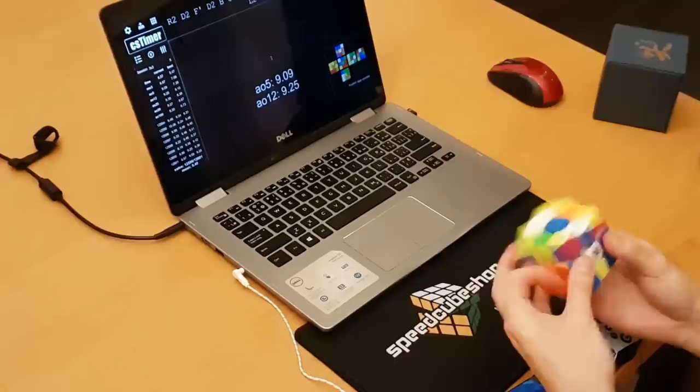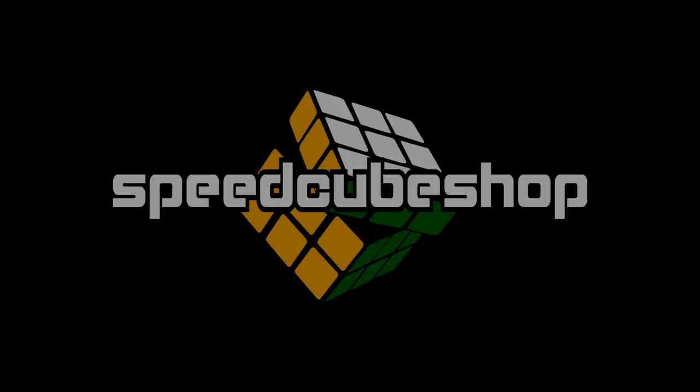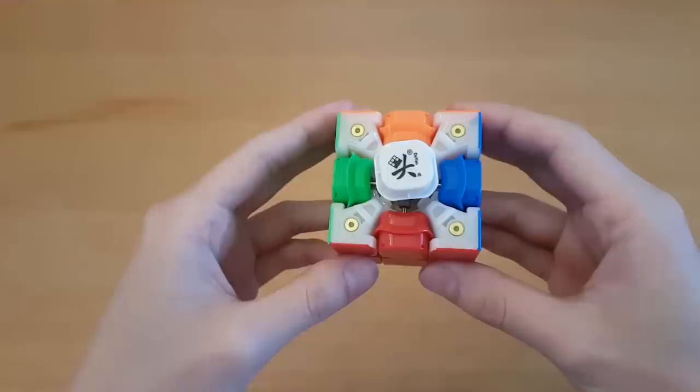Thank you to Speedcube Shop for sending me this cube. Link and discount code are in the description if you would like to buy it. Alright, the Dian Tengen.